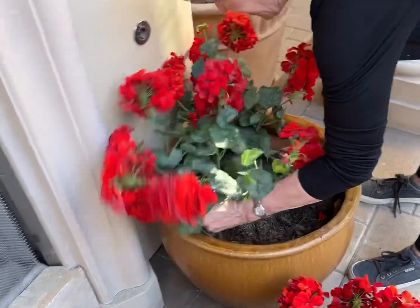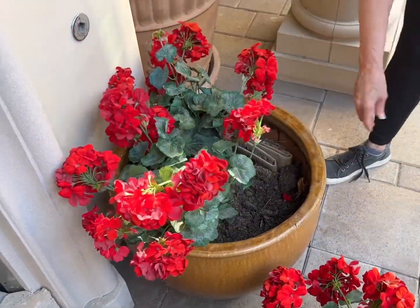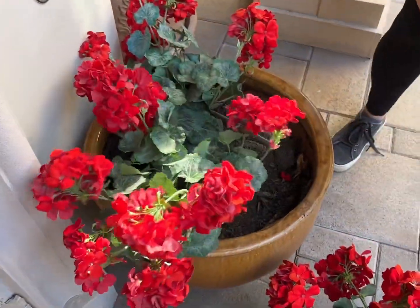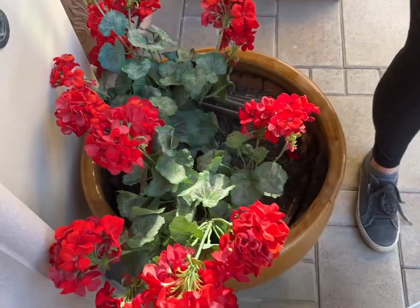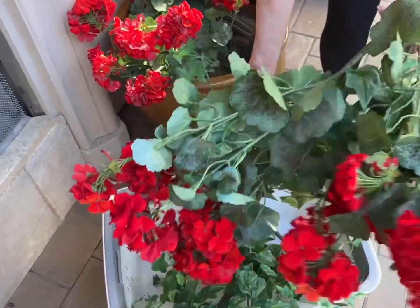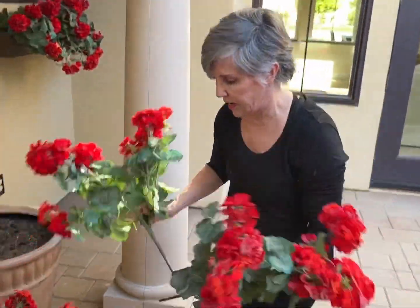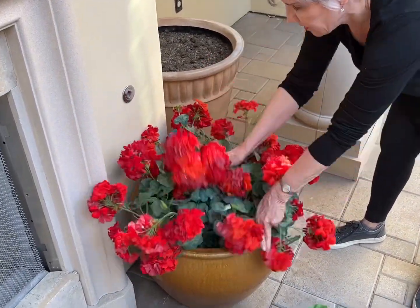Then these flower pots hold four big clusters of red geraniums that are upright. The pot is just filled with dirt and some cardboard — you just want something in there so that the flowers don't sink to the bottom of the pot. After the four clusters of geraniums are in there, we're also going to put in three clusters of ivy in between.